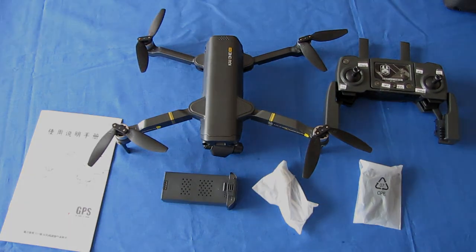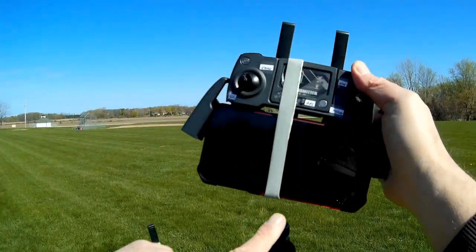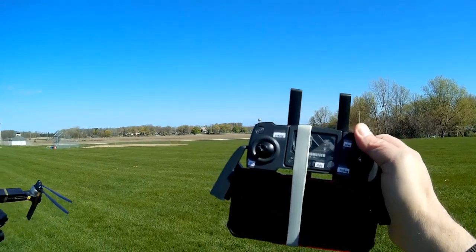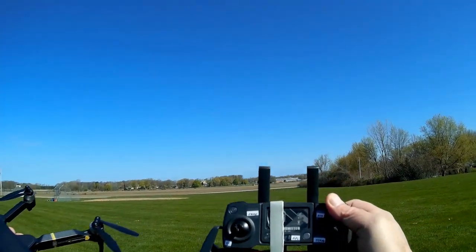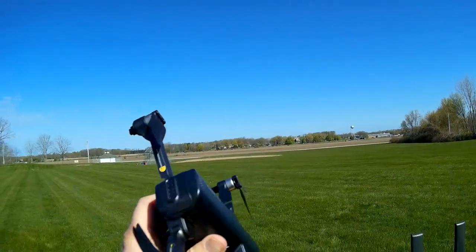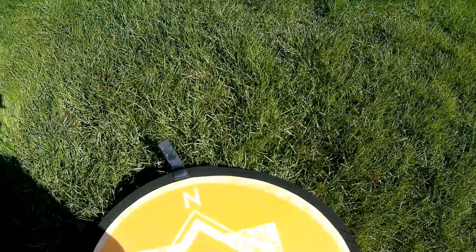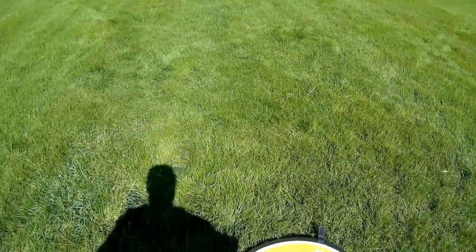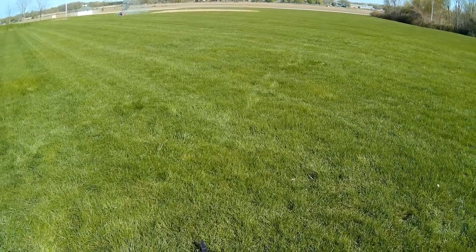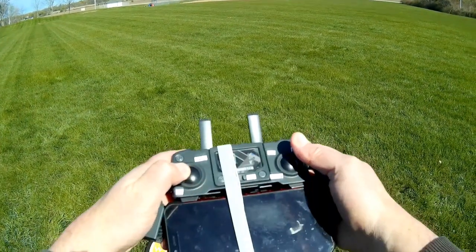Good morning, QuadCopter101 here for the maiden flight of the K1 Pro. I had to jury-rig my phone on the controller — a lot of drone manufacturers seem to think everyone owns a slim phone. To start: press and hold the power switch on the belly until the ESCs chirp, place it on a flat level surface for gyro calibration, then turn on the controller. For gyro calibration, hold the stick down-left and up-right until you hear a beep.